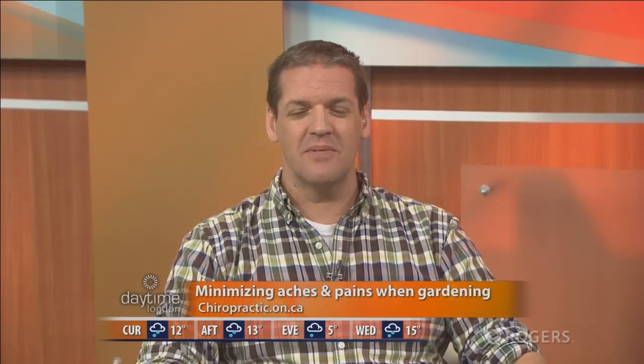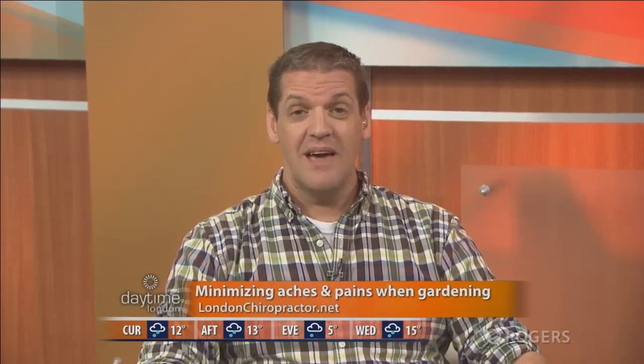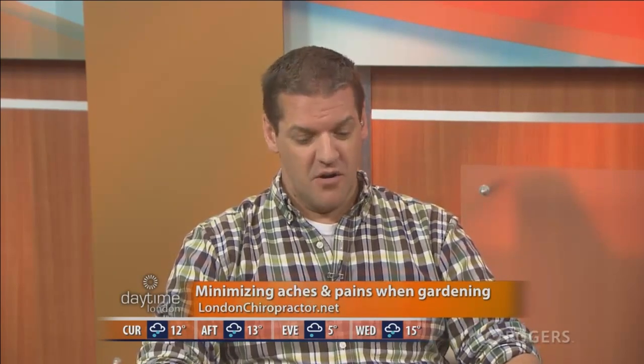Welcome back to Daytime on Rogers TV. Tell me if you have lived through this scenario: it's a beautiful Saturday afternoon and you decide you're going to spend the day outside. You pull a weed or two or three or ten, and two hours later you're limping around because you've overdone it. We've all lived through that scenario. So we bring in Dr. Rod Overton from the Ontario Chiropractic Association.